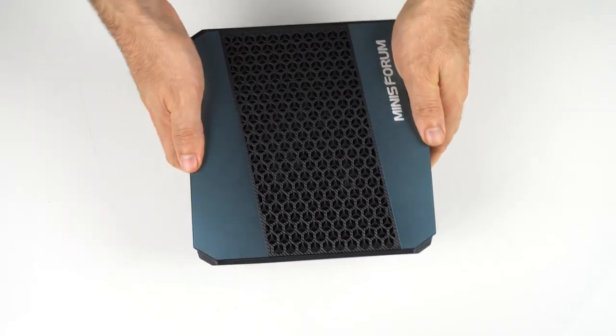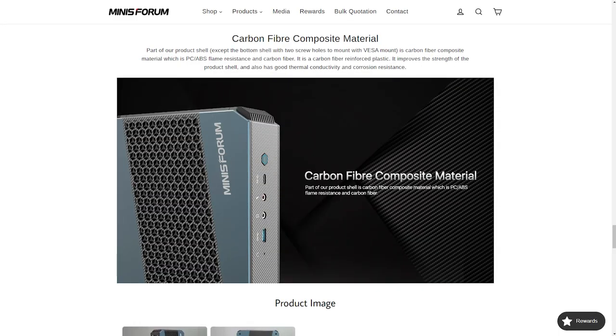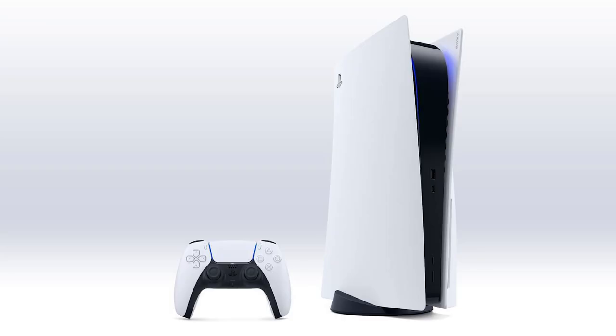Build quality is solid, although it does feel like it's mostly plastic. Is it really a carbon fiber composite material? I don't think it's the coolest looking unit, but I definitely wouldn't say it's ugly. At least it looks better than the PlayStation 5.